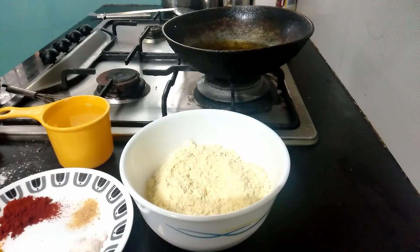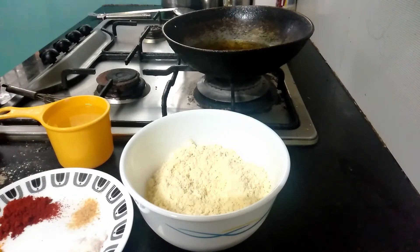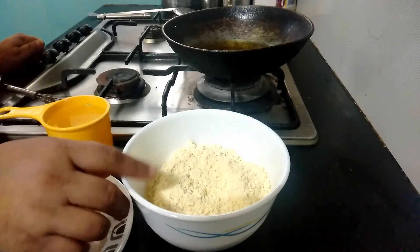Hello friends, welcome to Sudha's wedge recipes. Monsoon has already knocked on our door and it's been raining heavily since the last three or four days. In monsoon, the best snack one thinks of immediately is bhajiyas or pakoras, so today I am showing you a simple recipe of aloo bhajiya or aloo pakora.